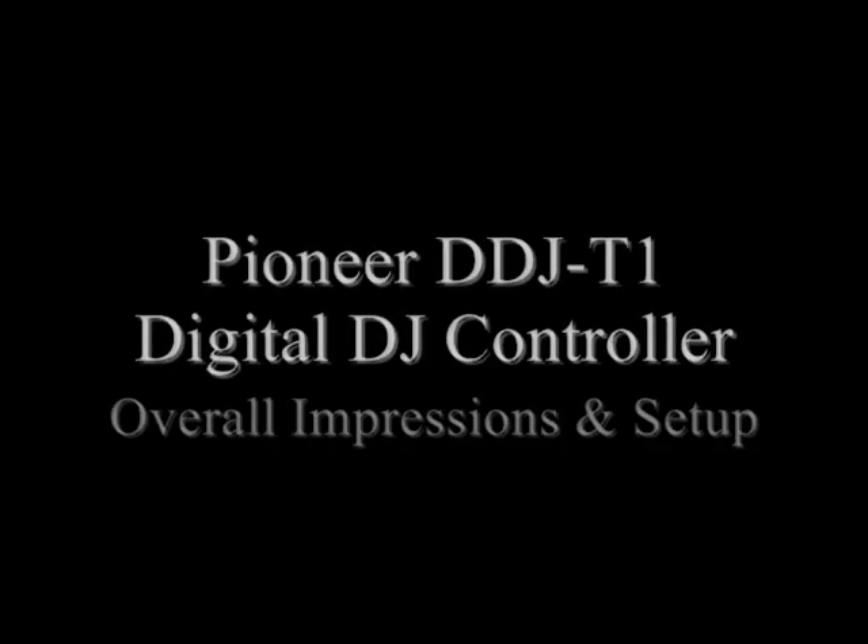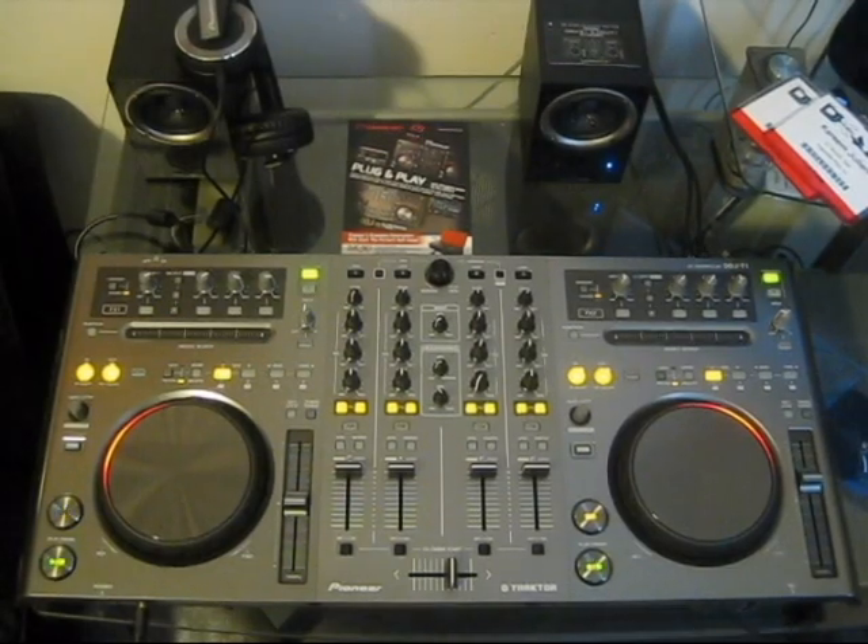What's up everybody, this is DJ Blaze and I'm on djbooth.net and this is the full video review of the all-new Pioneer DDJ-T1 digital DJ controller.